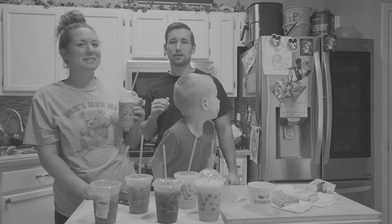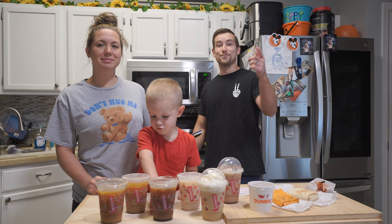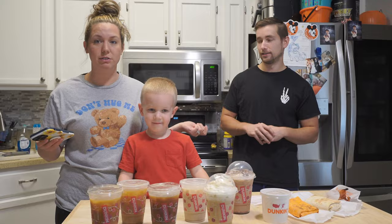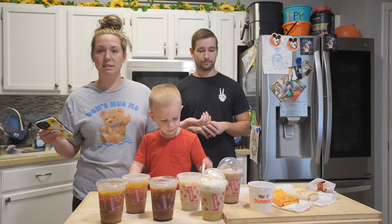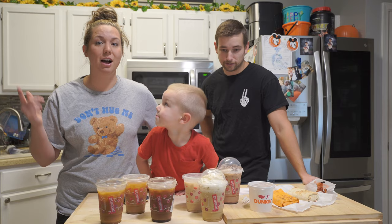Welcome back to another Cooking with the Smithies video. Today we are about to get hyped up on some caffeine. We went to Dunkin' and ordered everything off their holiday menu in the iced version, since we only drink iced coffee. So let's try everything on the Dunkin' holiday menu so you don't have to.